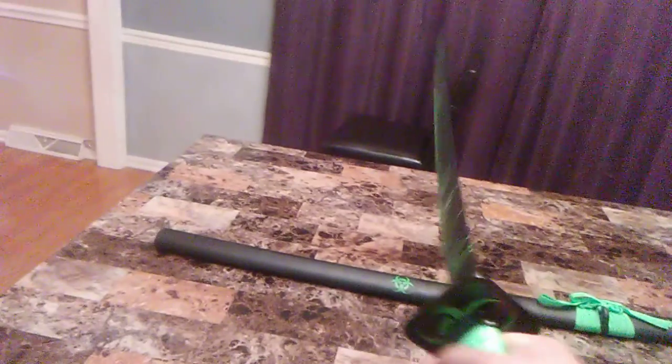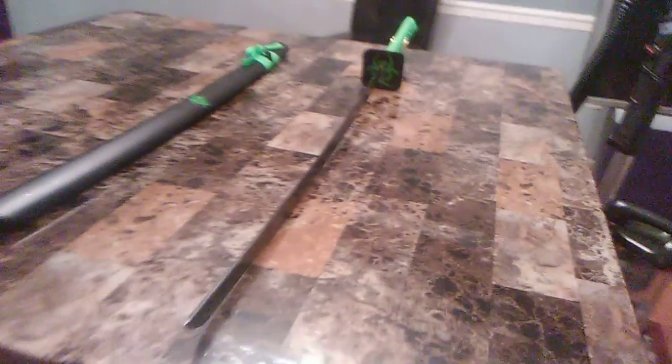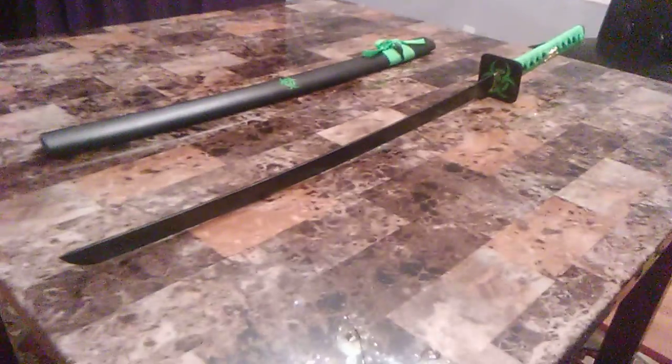This sword is awesome, but my only complaint is that it feels very cheaply made. The handle feels like it's gonna snap if I swing it. That said, it is stay-sharp as heck — I'm actually afraid I'm gonna cut myself with it, not intentionally of course, but it kind of scares me.